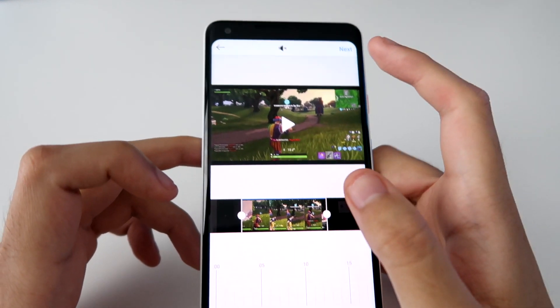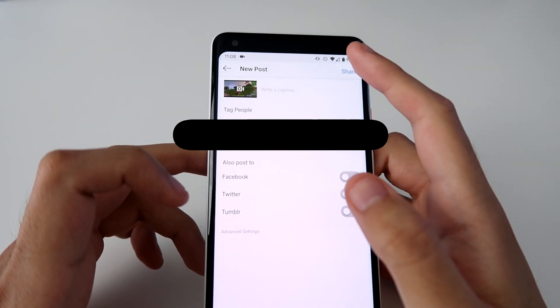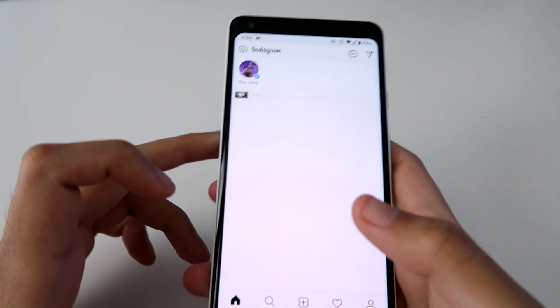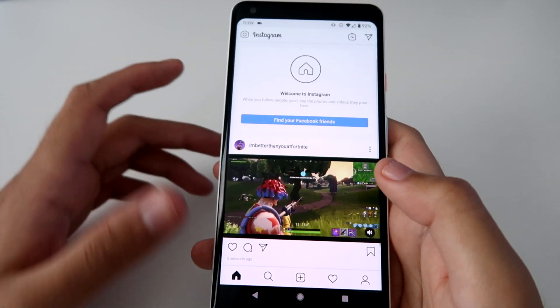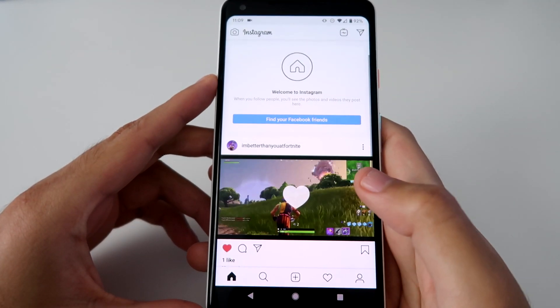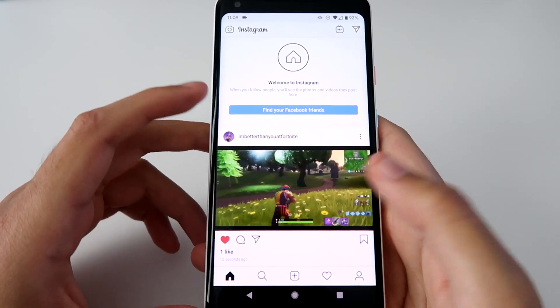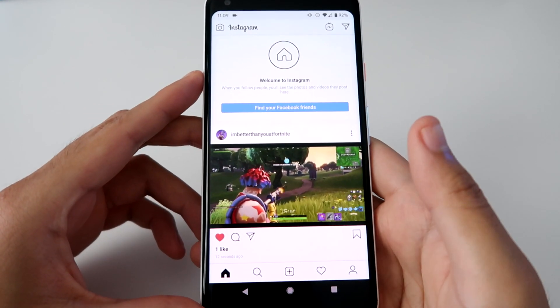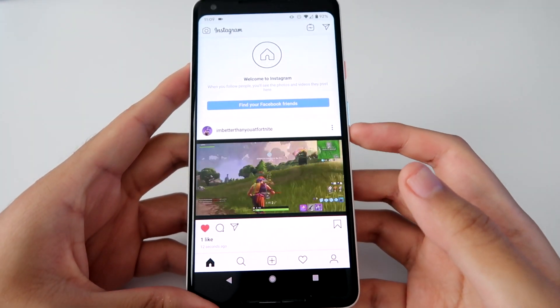There's my edited clip. Press Next and you can write whatever caption you want, then share. And there it is guys - the Fortnite clip in high quality. That's how you do it. Subscribe if this helped you out and give it a like.